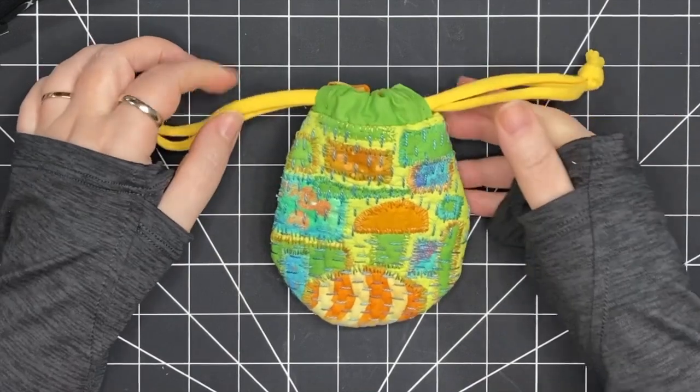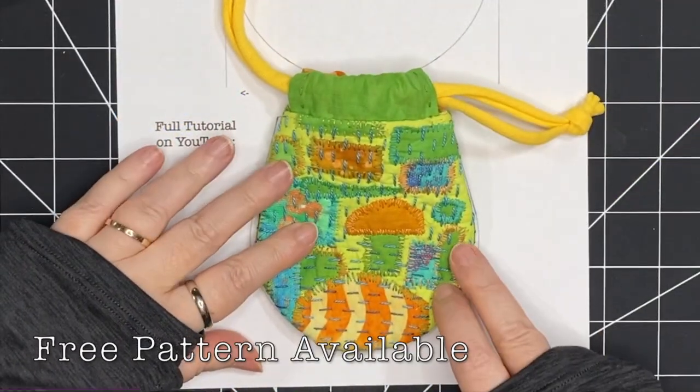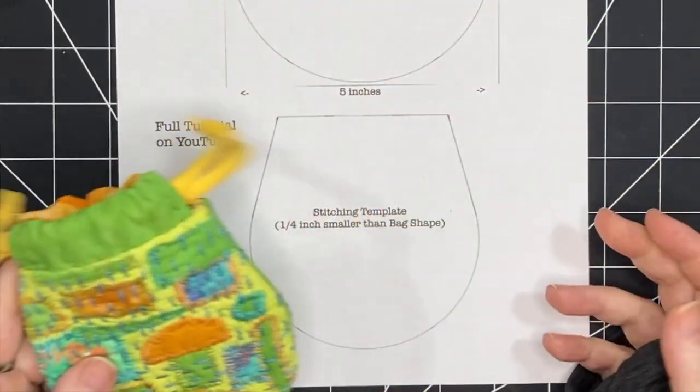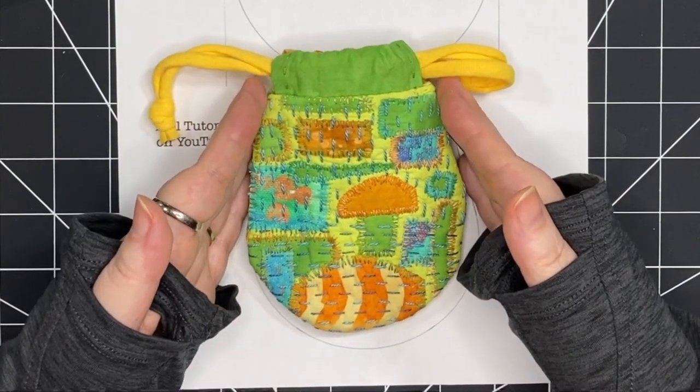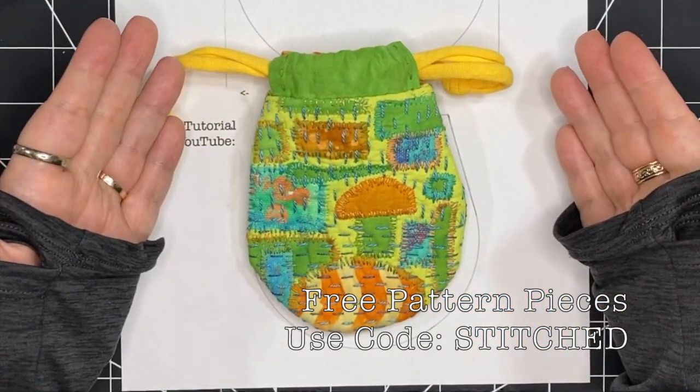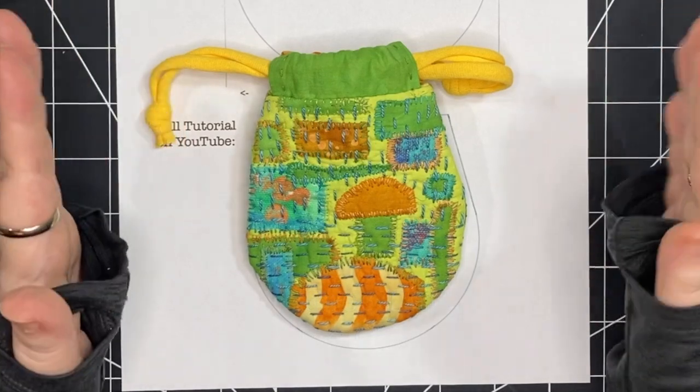There's a free pattern available for the two pattern pieces that I used for this project, and I'll put a link in the description so you can go and get that pattern if you want to use it. Use the code 'stitched' and the pattern will be free. Let's get started.